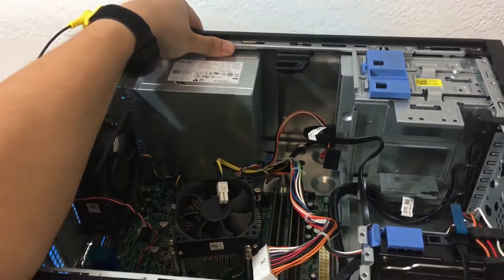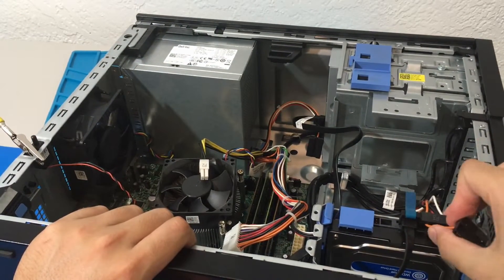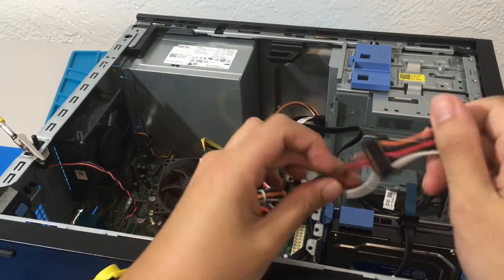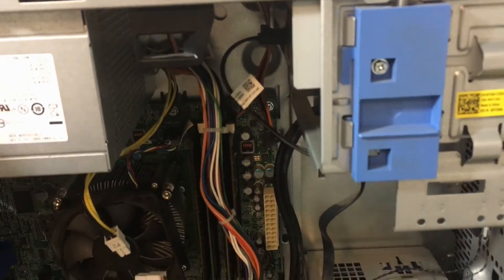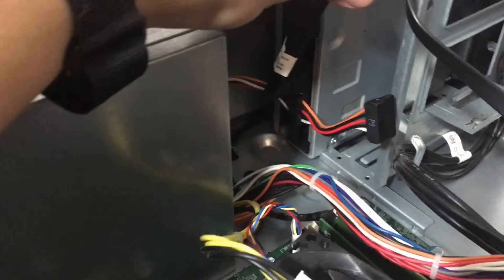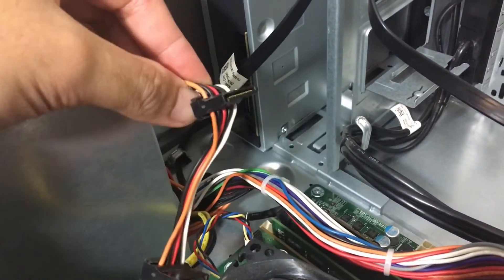Next, we need to remove the SATA power from our hard drive. Then we need to remove the power from our DVD drive. Since it's kind of cramped in there and hard to see, I am just going to disconnect it and show you what it looks like. That is the power to the DVD drive.